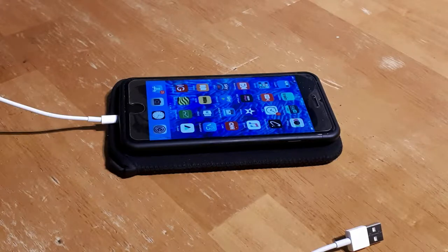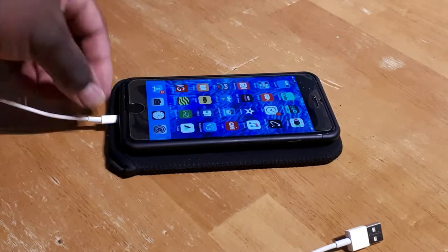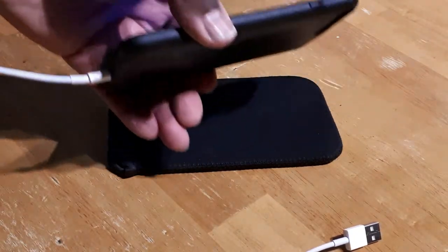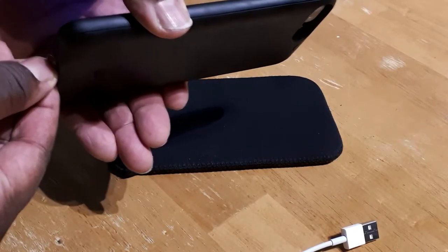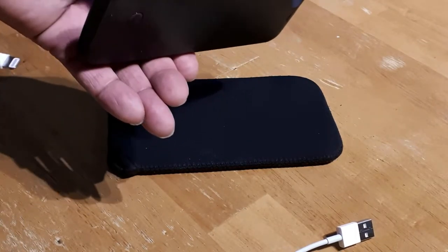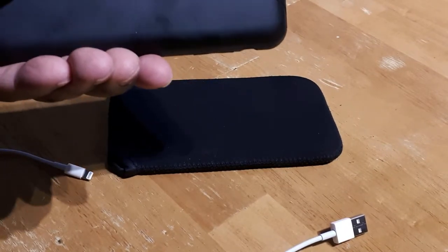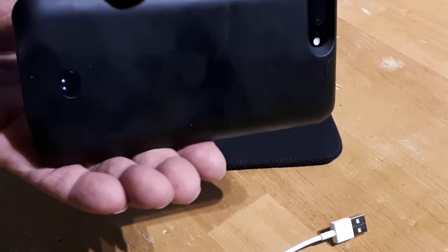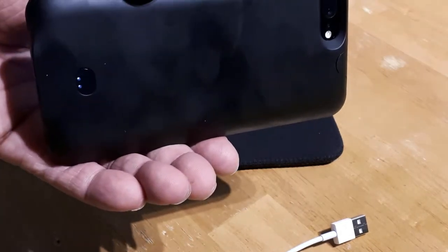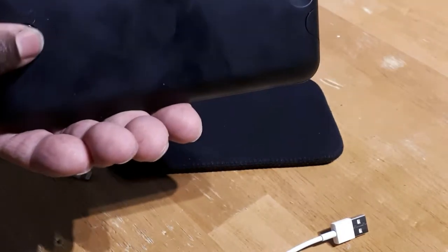I've figured out how you take the phone in and out. It does accept a lightning port, which is good, and you can also transfer things with it, so that's good as well. I've been using it for about a week now. You can see the number of lights indicates how much charge it's got — in this case it's about 50%.